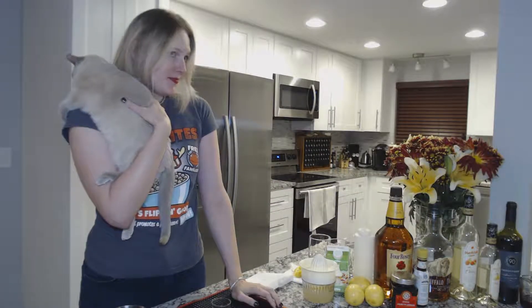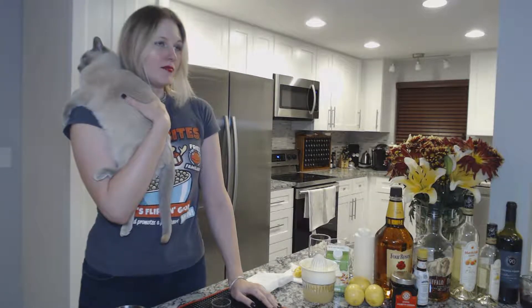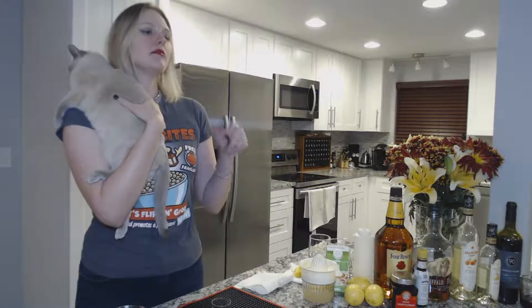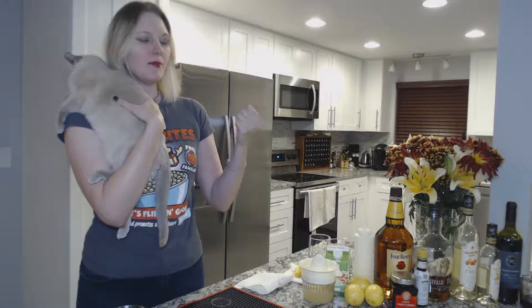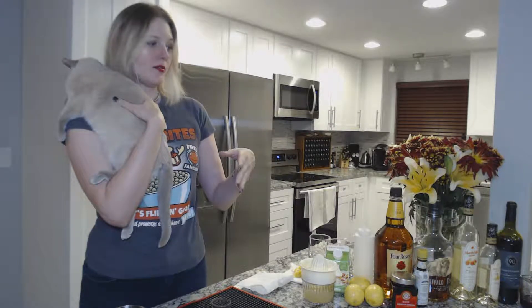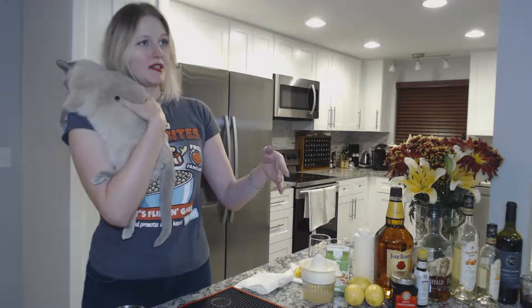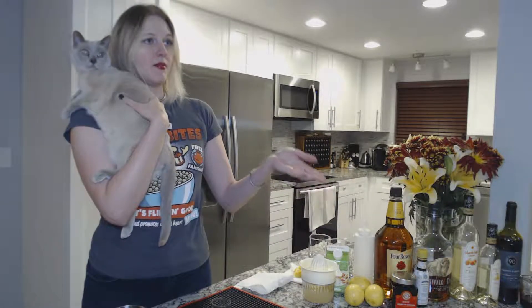What is a sour? A sour is essentially a cocktail — not a mixed drink — a cocktail that is made up of a booze, a citrus, and a sweetener. It's typically only three or four ingredients. So the whiskey sour is a sour. Vodka sour, rum sour — those are all basics. A margarita is a sour with four ingredients, the fourth being your triple sec or your Cointreau.